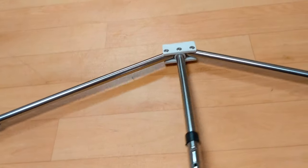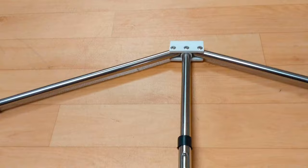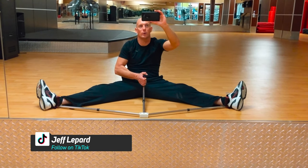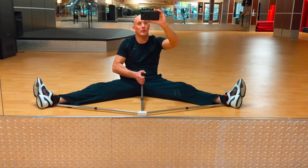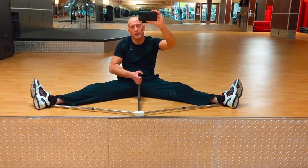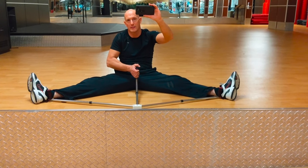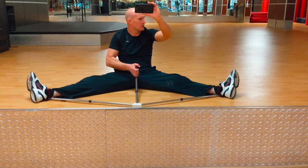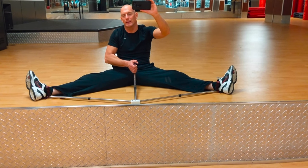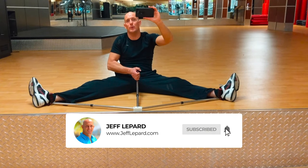It seems to work. It is a little rocky — it doesn't feel like something that would cost two or three hundred dollars — but for the price, I can see it working. It is holding my feet and doing what it's supposed to do. I think it's going to help me with my form doing the splits, especially in an empty space where I don't have anything to press up against, like bars or a wall.